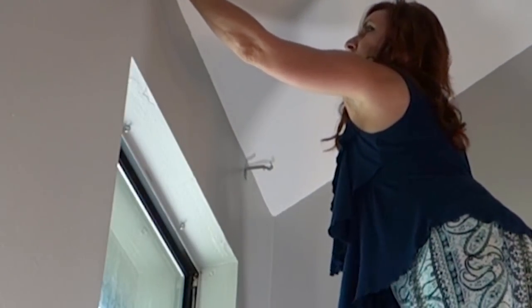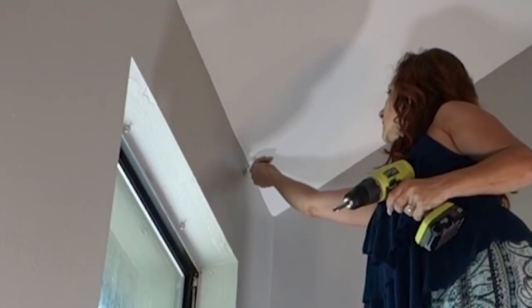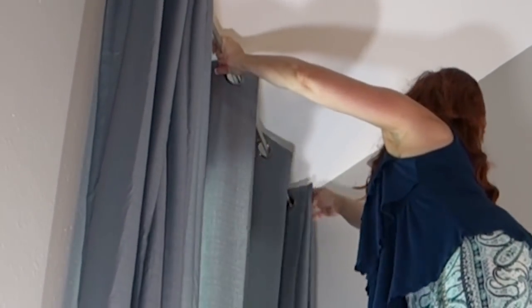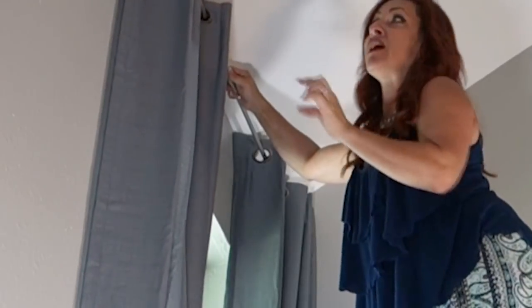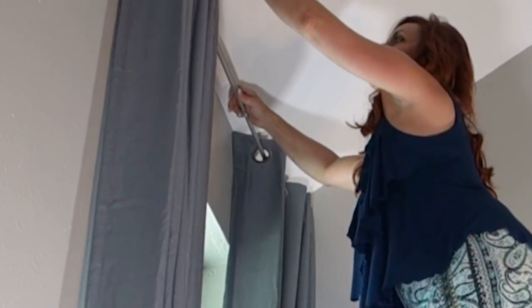I'm going to unscrew these screws to make sure the rod goes in easily when I get it up here. Alright, I've got these screws backed out. We are ready, and Holly has already got the curtains on the rod and ready to go. Now, one thing I want to point out — I've seen people do this where the rod extends well past the curtains. It looks the most finished and best when the finial lines up with the end of the curtain. So just make sure to have the finial in the right place.